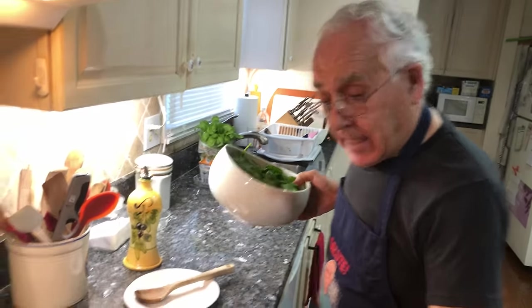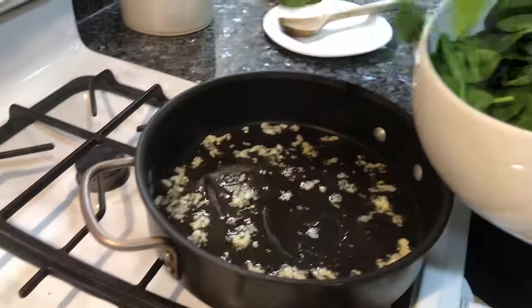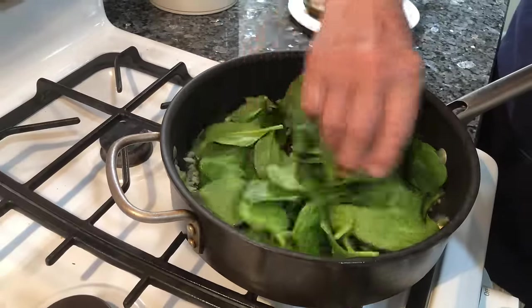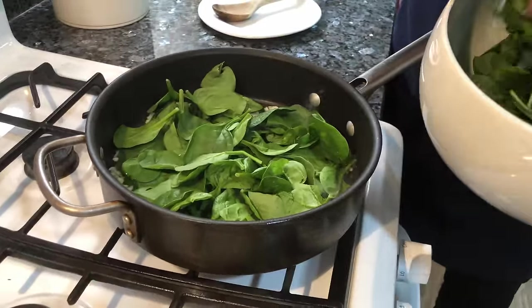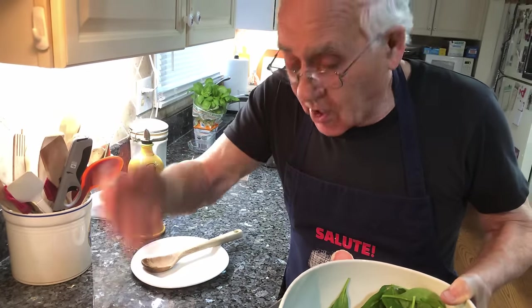A lot of people requested this, and I want to show everybody the way I make it. Now the garlic is ready and we put the spinach. What I do, I don't put everything in at one time — it gets too much. But the spinach, when it starts to cook a little bit, it goes down.